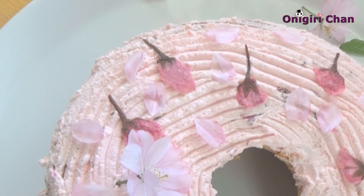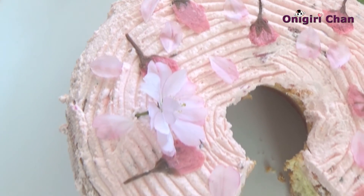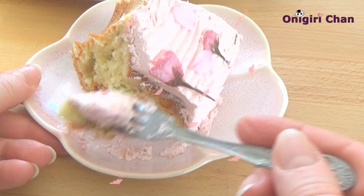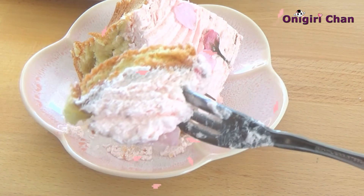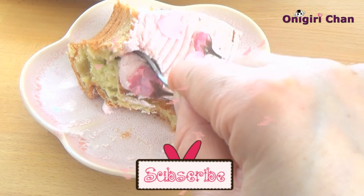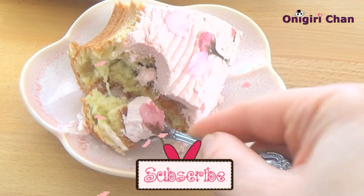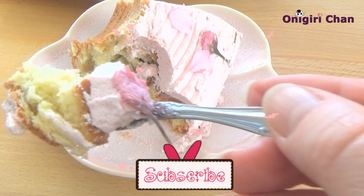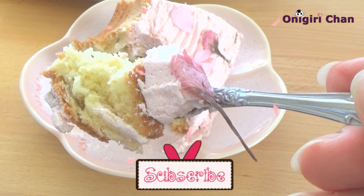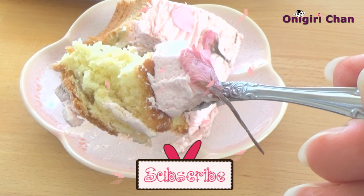Wow, this looks absolutely yummy — let's try it! So delicious. I hope you like this recipe. For more, please subscribe and make sure to check our playlist about cherry blossom recipes. Thank you everyone for watching, and see you again — bye bye!